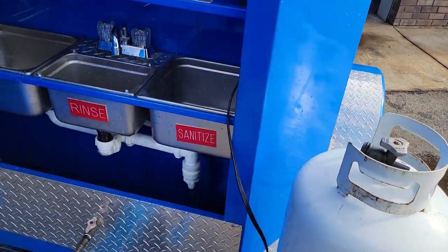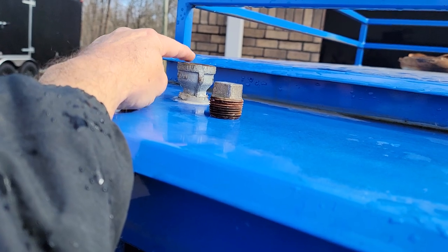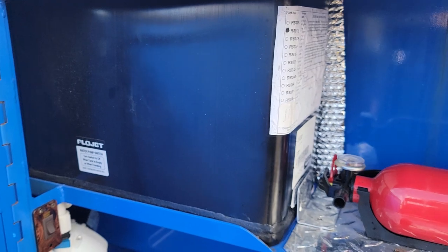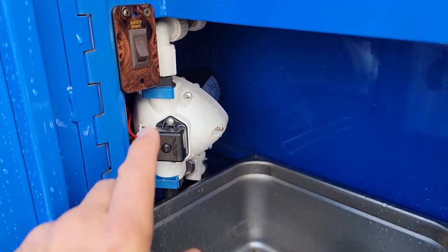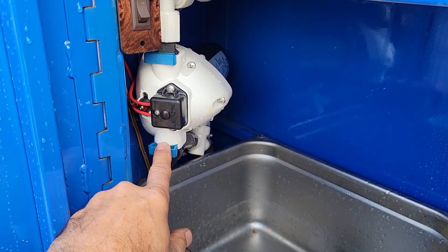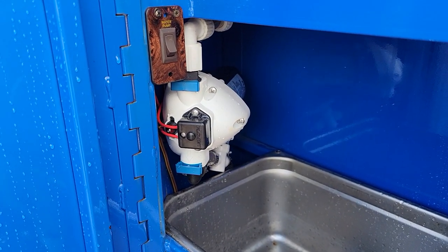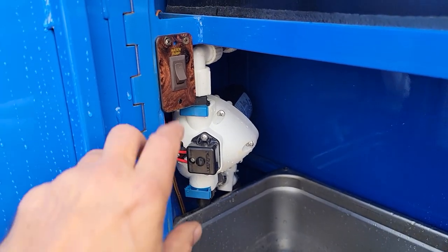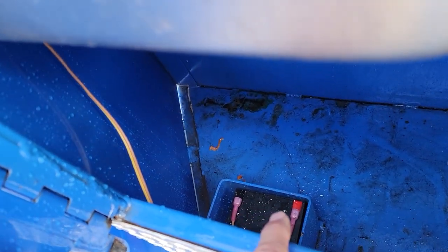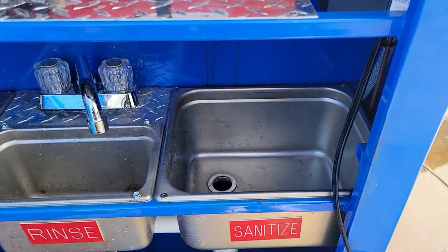We're going to go over the sinks first. Up here is where you put your water, and that's your closed valve on top — so you fill your water there, that's your water tank. Over here is your pump system with a quick disconnect. Disconnect these and drain it if you think it's going to get under 32 degrees, because water freezes and will break the pump. Here's an on/off switch, and down there is your battery — positive and negative — and stainless steel sinks.